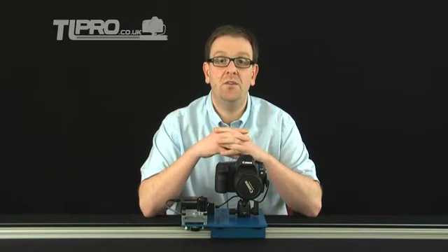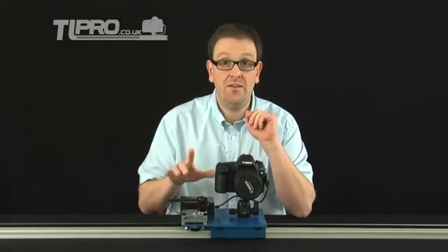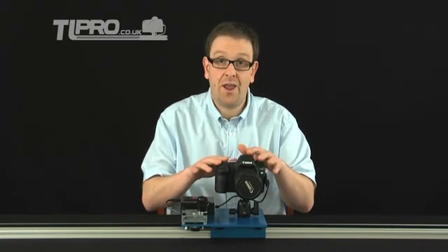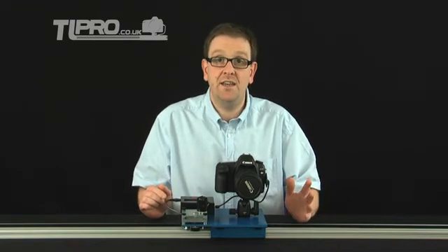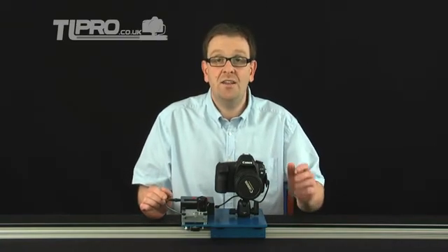My name is Nicholas Hill and I'd like to welcome you to this training guide that's going to show you how to set up and use a Stage 0 dolly and an MX2 controller from Dynamic Perception. During the course of the next half hour or so we're going to cover everything you need to know and understand to get one of these MX2 controllers set up, looking at all the different options and the different ways in which you can control both your camera and the rail together. So let's jump straight in and have a look at how we set up this MX2 control engine.